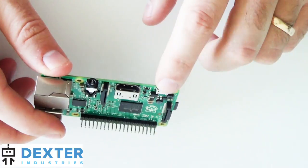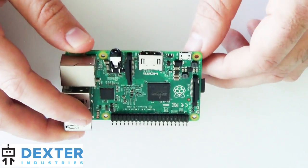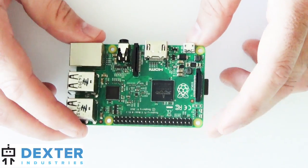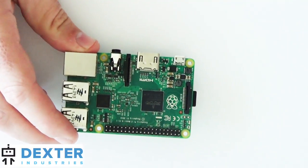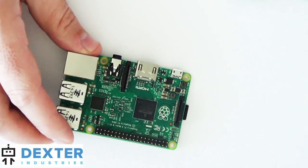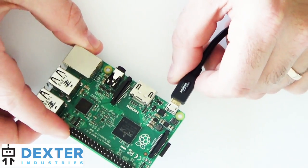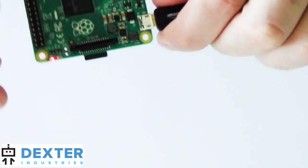If you're having trouble with networking or any sort of trouble, we recommend that you power it up with a 2 amp source, preferably the Raspberry Pi power supply. Here's my power supply — just turn it on.